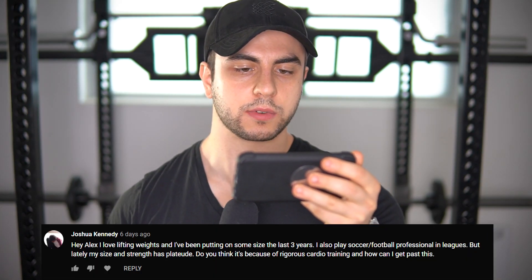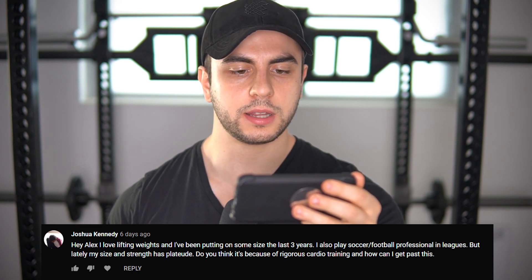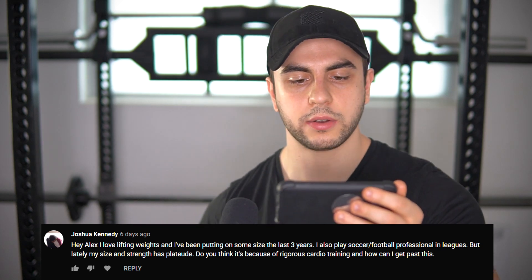Hey Alex, I love lifting weights and I've been putting on size over the last three years. I also play soccer professionally, but lately my size and strength has plateaued. Do you think it's because of rigorous cardio training? No, I wouldn't say it's due to the cardio directly. It's more so the fact that you've been training seriously for three years. After the five-year mark, that's when most visible gains slow down. That three-to-five-year time frame is excellent. Plateaus mean you need to get more intelligent with your programming — maybe start doing concurrent periodization. I had plateaus left and right with minimalism until I addressed the program.